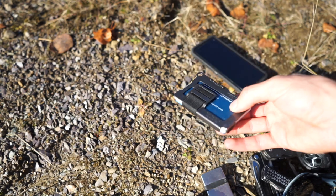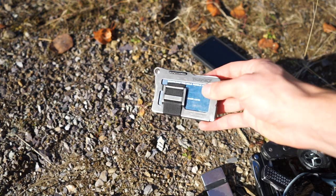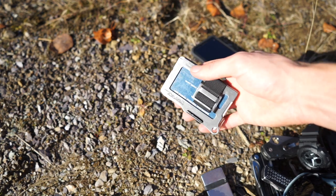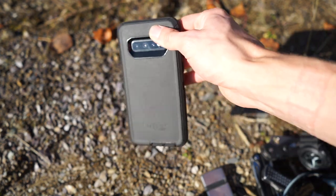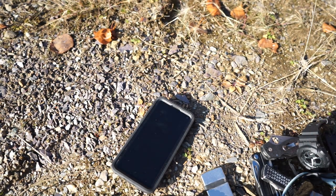I totally forgot — this is actually not new — it's the Trayvax Summit wallet. I won't flip it over for privacy, but you can see my USAA card there. And lastly, this is my Samsung Galaxy S10 running in an OtterBox Defender. That's my EDC — nothing too complicated or crazy, but that's just what I'm carrying. God bless and I'm out.